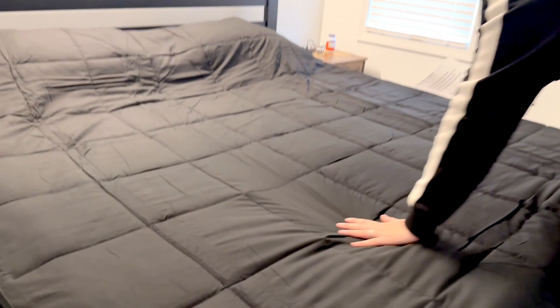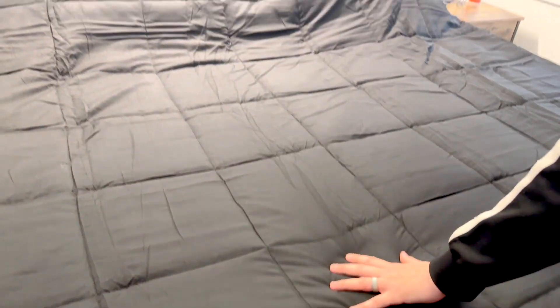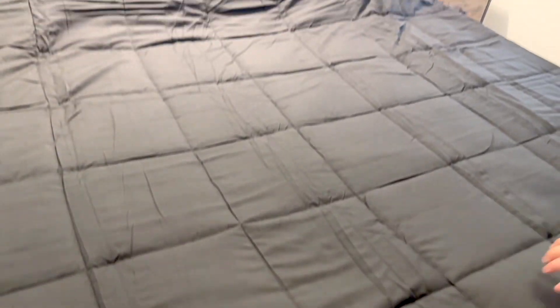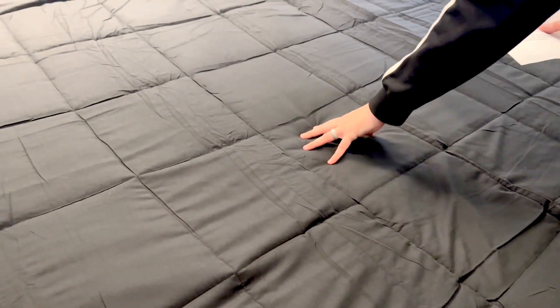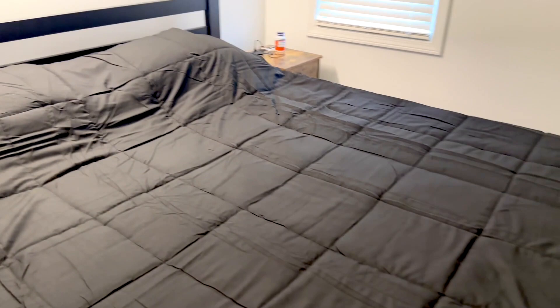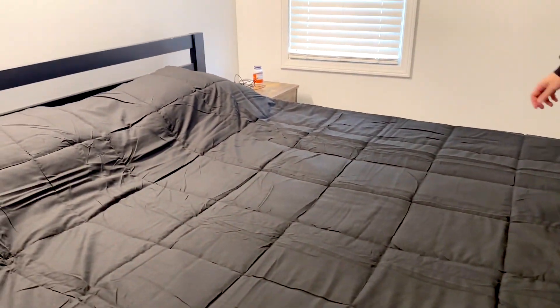The box stitching — I always thought it was just for cosmetics and how it looks, but it's also helping evenly distribute the fill. The fill is locked in each of these boxes with the stitching, which helps prevent bunching or when all the cushion of a blanket slides to one side. The box stitching is really great for that and keeps a nice consistent fill for the whole blanket.